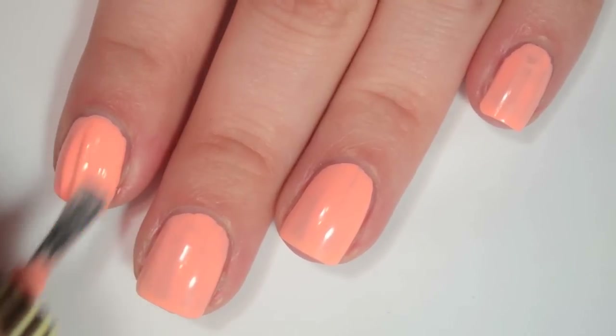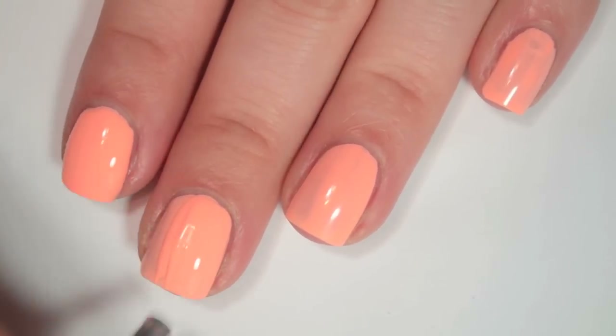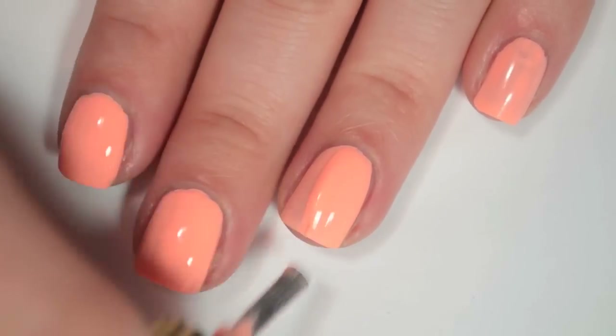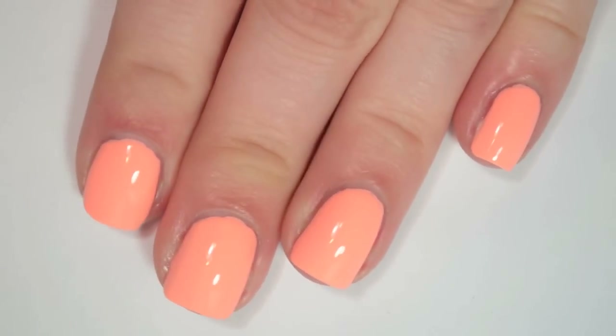So here is two coats of Pony. This one is still a tiny bit streaky on the second coat, so it is going to need one more. Again, a little bit of a thicker formula, so you can get some ridges, but most of them do level themselves out as it dries.